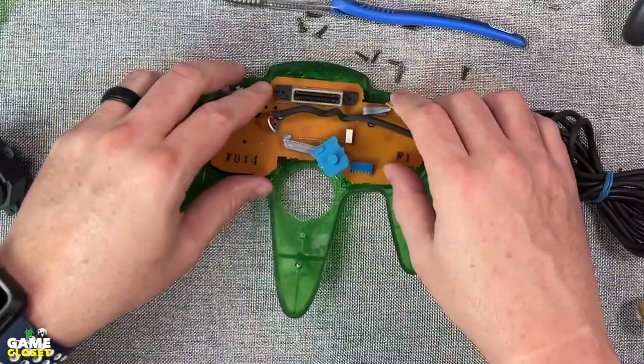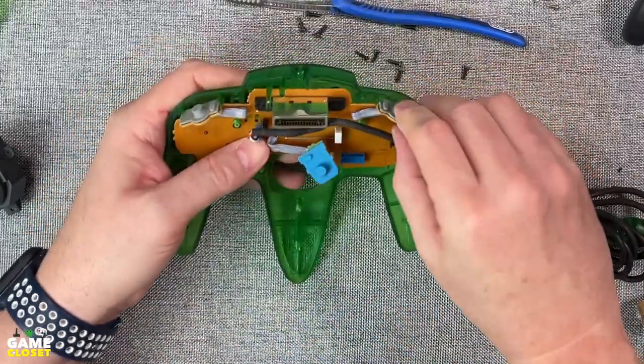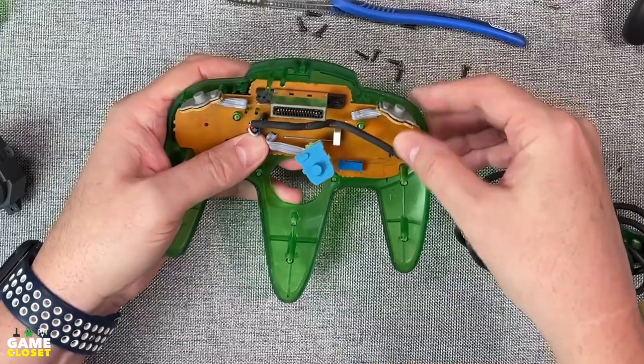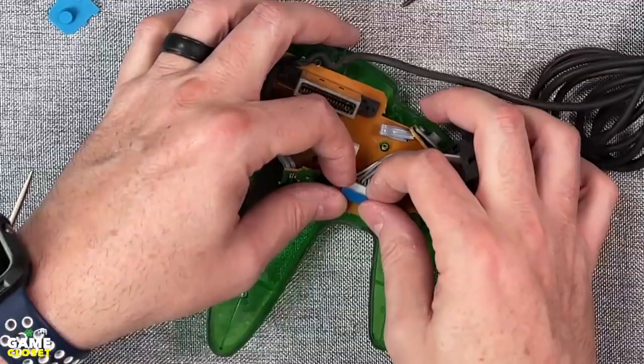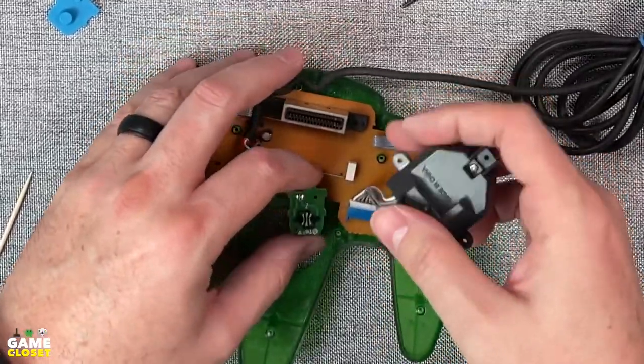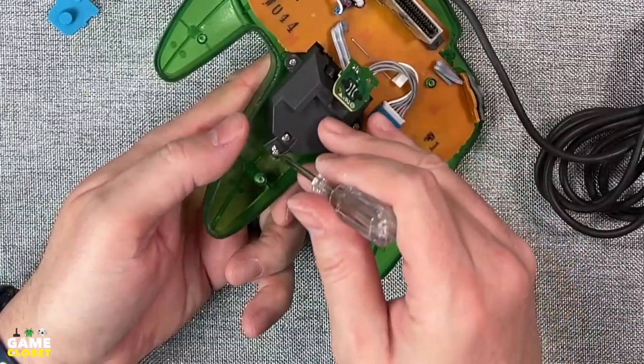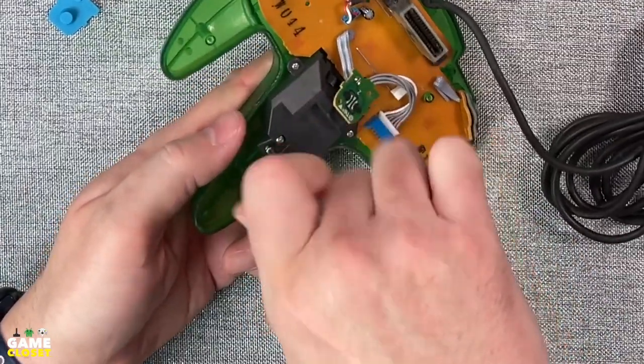We slip the board into place. Then the shoulder button boards fit into little channels — be careful that the pads are also in the channels. Make sure the cable fits into its channel. We plug in the brand new stick; be careful not to bend the pins. Be patient plugging it in, as the plug needs to be lifted slightly in the socket to reach the pins.